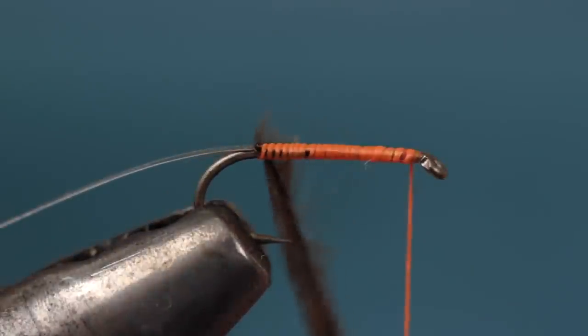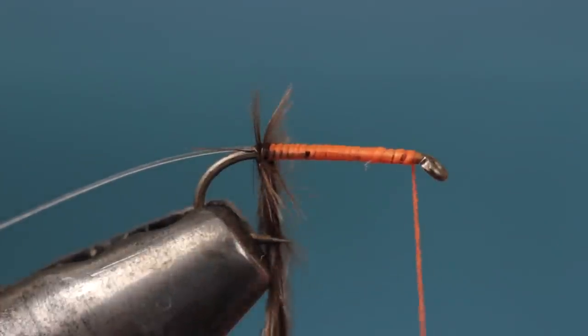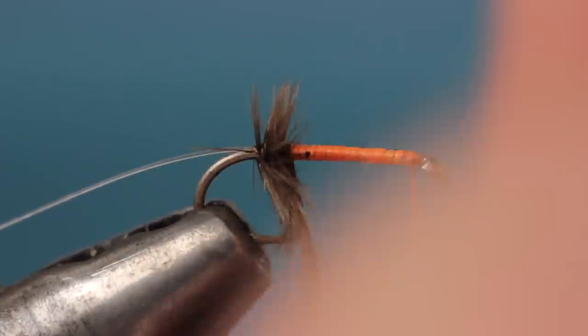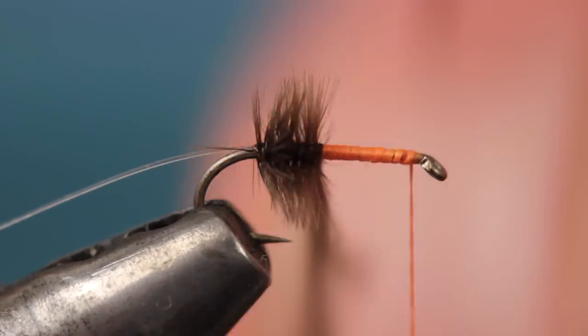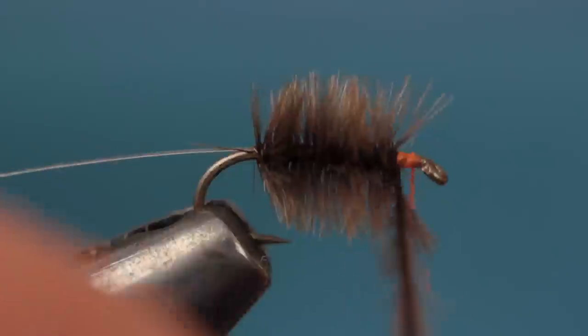Begin to wrap the ostrich herl around the hook shank. Although it can be difficult to see, the bare stem is pointing forward toward the hook eye. Each wrap you take goes over the bare stem of the previous wrap. You don't want to twist the stem while doing this. Orienting the herl in this manner results in a nice full even body.